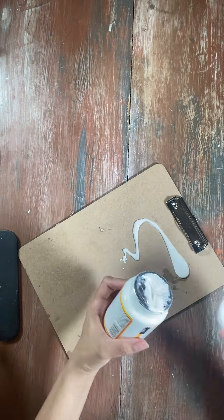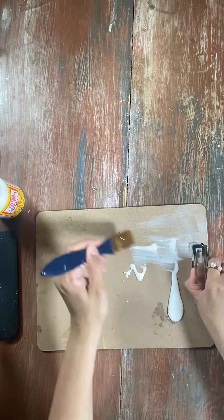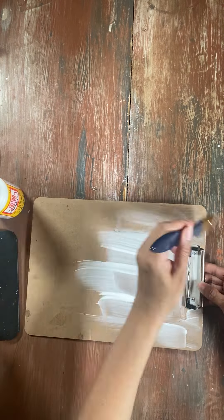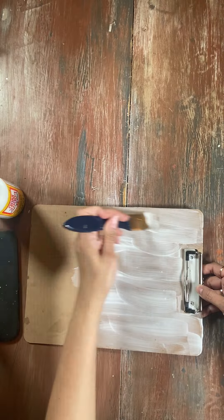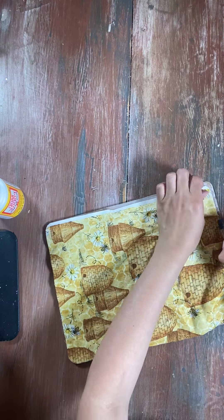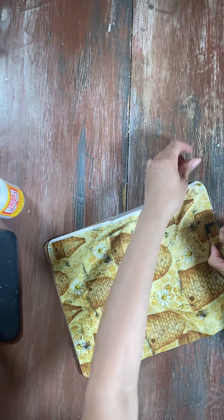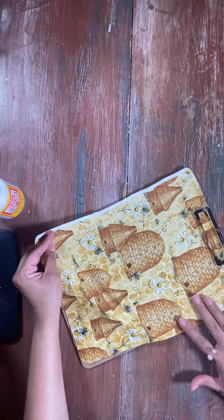Now we are on to DIY number two. As you can see, we have a clipboard. We've all seen these boring brown looking clipboards, but you can easily take them and transform them into something else. So we have this Mod Podge — we're going to add our Mod Podge to the clipboard in a nice layer. Then we're going to add some more bee-themed fabric on top of this clipboard.